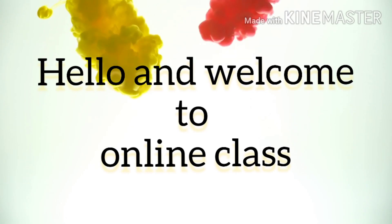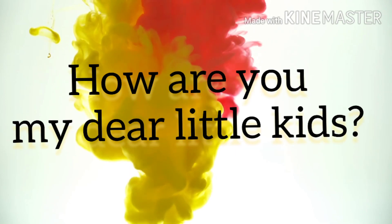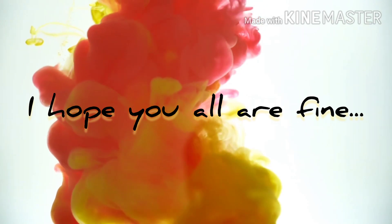Hello and welcome to online class. How are you my dear little kids? I hope you all are fine.